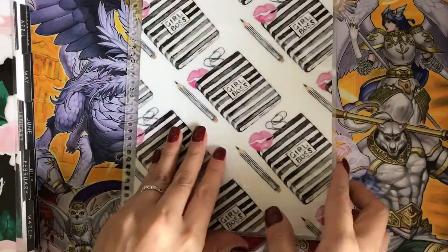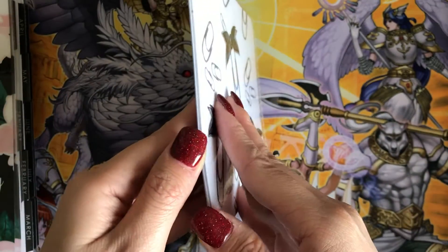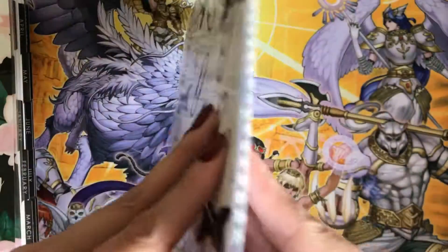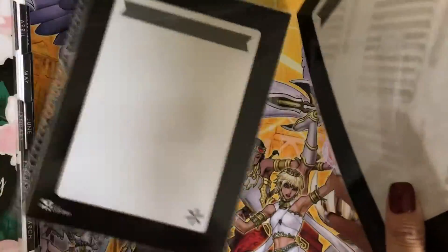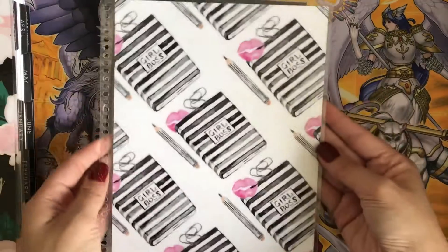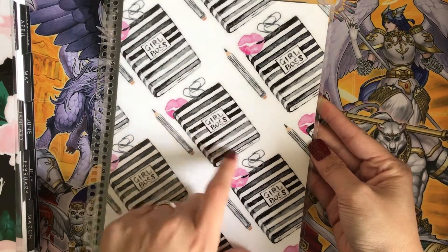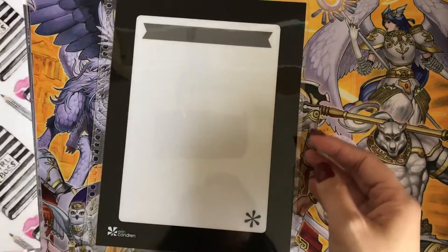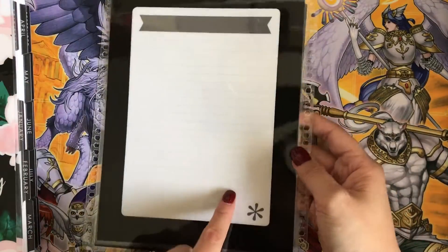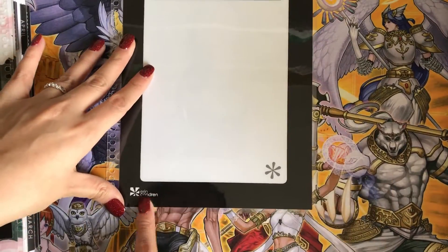So this is the front cover. You guys are seeing me struggle up here — I feel so bad. So this is the front cover. As you can see, it says Girl Boss with a little pen, pens, a book, paperclips, and lips. And here's what it looks like on the inside — just your regular Erin Condren kind of thing. And it says Erin Condren here.